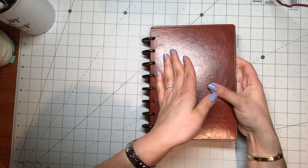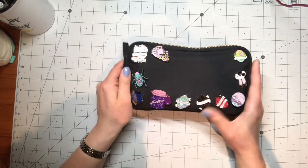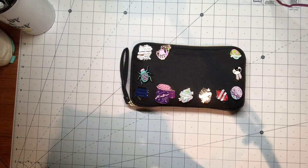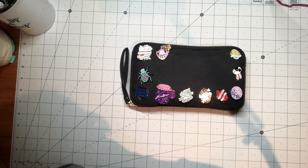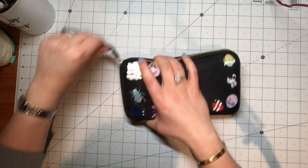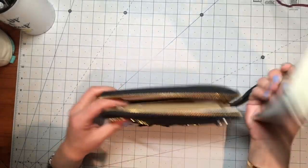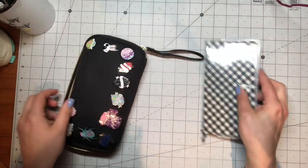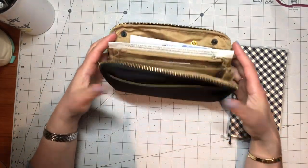The piece that's probably changed the most for me is my wallet. Before I was in a Jillio XL Pocket Campania, and I moved into a Hobonichi drawer pouch — I'm not entirely sure how to say that — with a Hobonichi Weeks planner inside. I am kind of in love with this pouch.